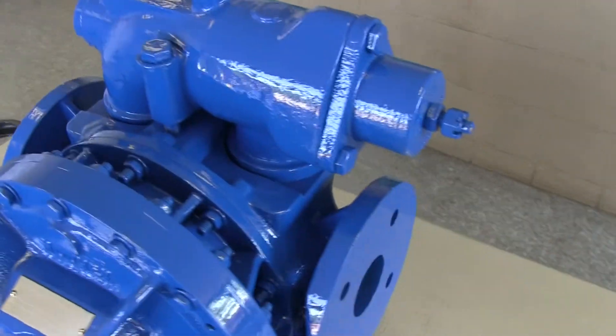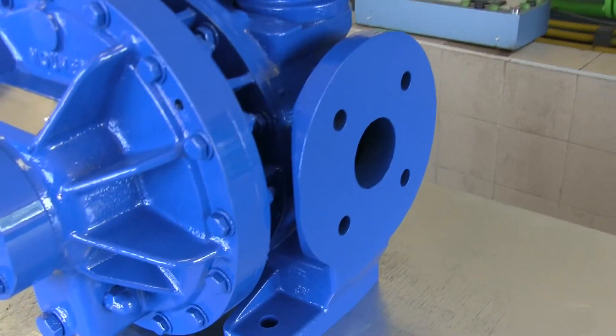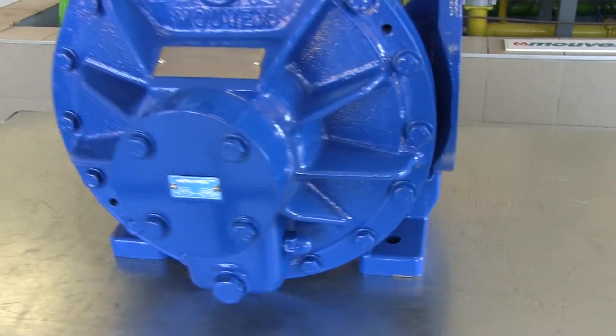Another major improvement is a fully ductile iron construction versus cast iron on the former pumps.